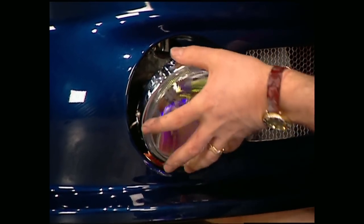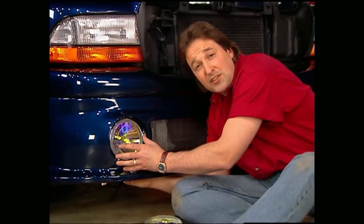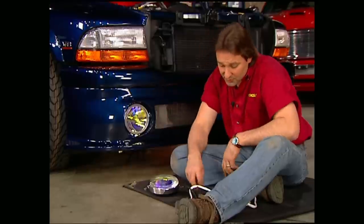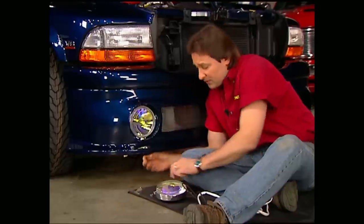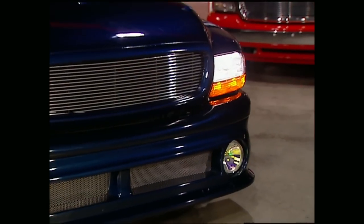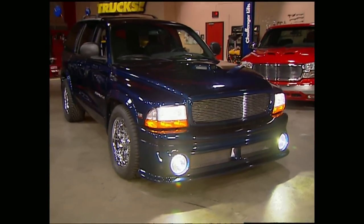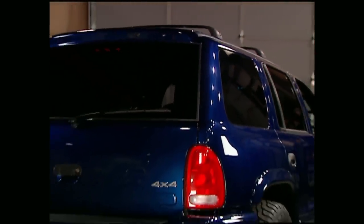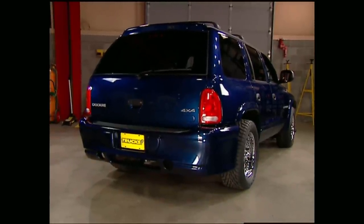The last thing we're going to do up here on the front is put on these five-and-a-half-inch PIA driving lights that we got from Tennessee Speed Sport. You can wire these up a couple different ways — you can use a switch that comes with the kit, or in our case, we're going to wire them up to the high beams so they're only on when our bright lights are on. Project Durango Charger's starting to look like a one-of-a-kind SUV, and the best part is everything we've done here today you can do in your own driveway.